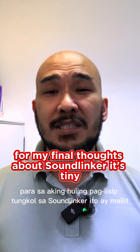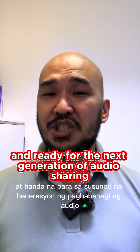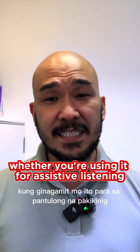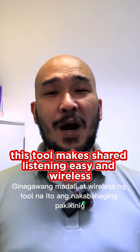For my final thoughts about the Soundlinker — it's tiny, versatile, and ready for the next generation of audio sharing. Whether you're using it for assistive listening, teaching, or just watching TV with a friend, this tool makes shared listening easy and wireless.